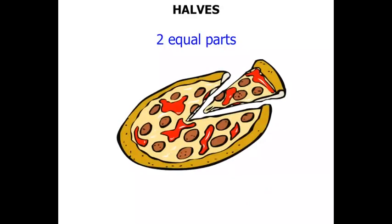Now this pizza — there are two parts there. I wonder if they're equal. Do you think these are halves? Well, no. These are not halves, because the parts are not equal. So even though there are two parts, they're not equal, so they are not halves.